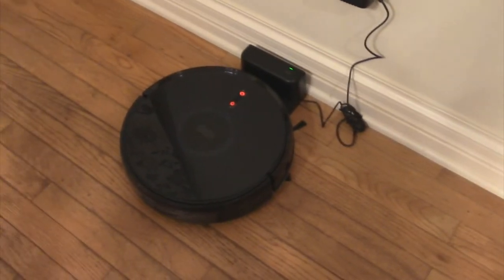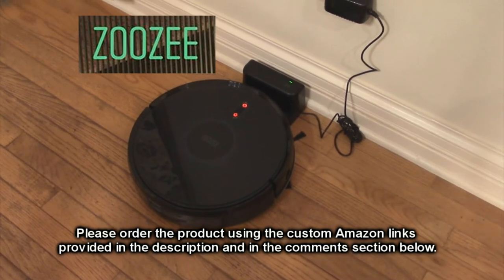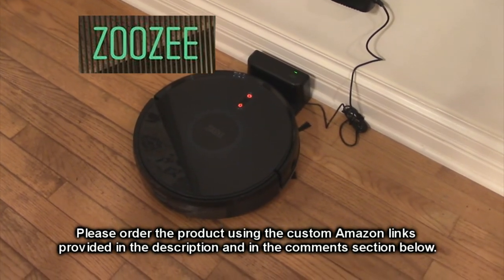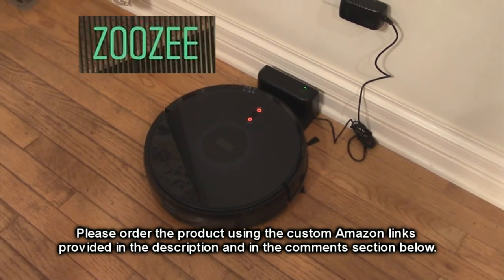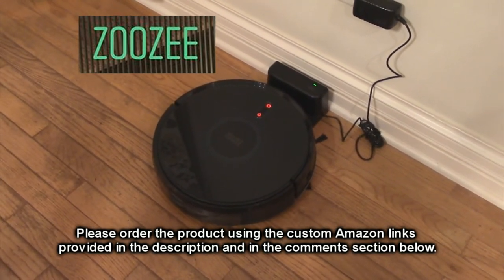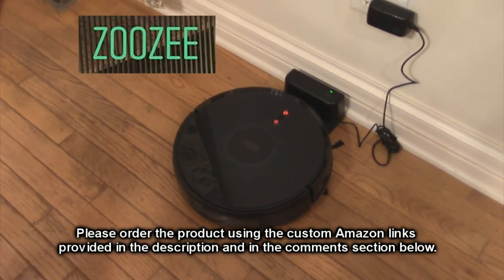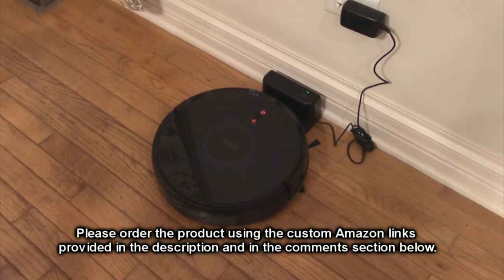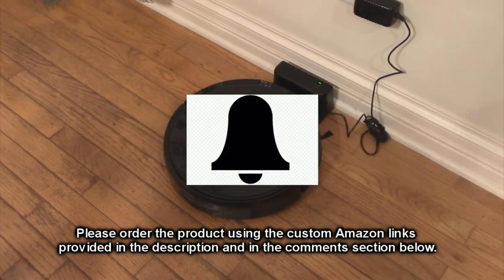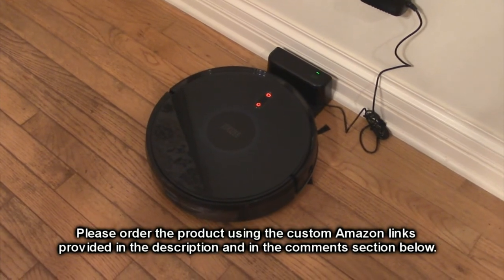It ran for over an hour and did my whole first floor, which is pretty impressive. I like the ZOOZEE Z-50 robot vacuum cleaner — the algorithm worked really well, it cleaned the floor, and it's really set-it-and-forget-it. If you download the app there's a lot more functionality. I'm going to give this a full five-star rating. Please hit the subscribe button and the bell icon for new uploads, and if you liked this review, please hit the like button.